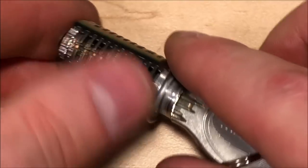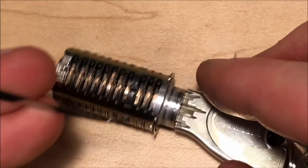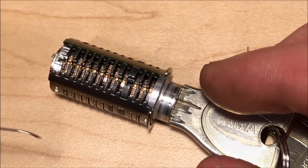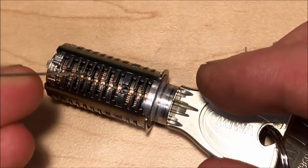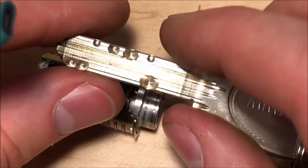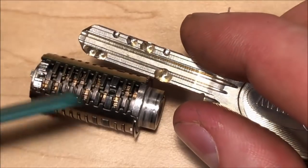So while there is a lot of serrations and false gates and it is very difficult to get around those, I do not consider that the hardest part of this lock. I consider the hardest part not over-setting things and being able to actually find and lift things to the max height. If you look at the key, you can see that while there are 11 wafers...